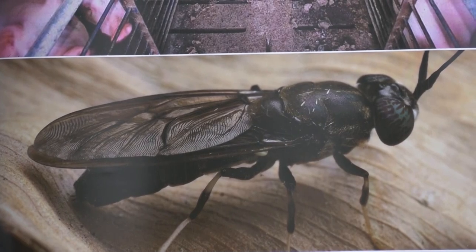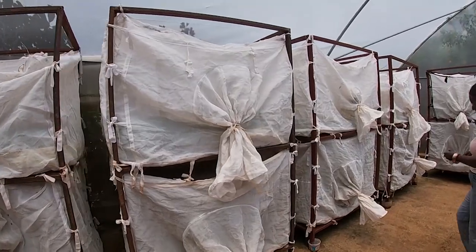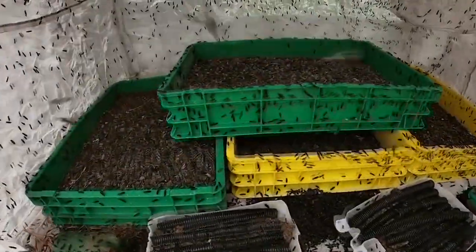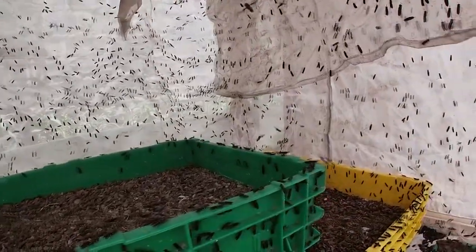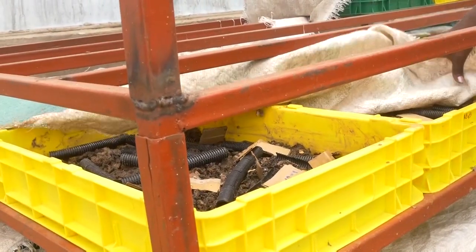The black soldier fly will give you from 500 to 1,500 eggs per female, and those eggs we incubate in a substrate of waste that we have prepared, so that you can get the eggs and hatch them. It takes three days for the egg to hatch, and once the egg has hatched, the small larvae start eating the waste immediately.